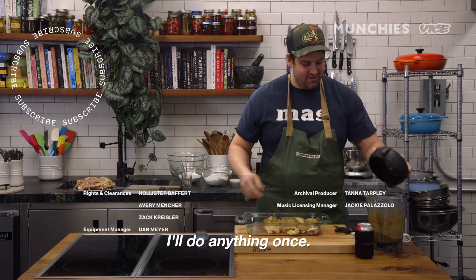Would you eat chicken sashimi? Do you want to try it? I have not had it. I was curious if you would.